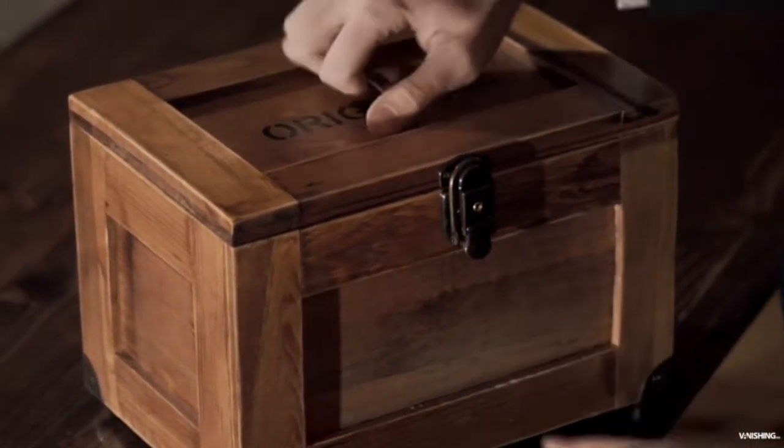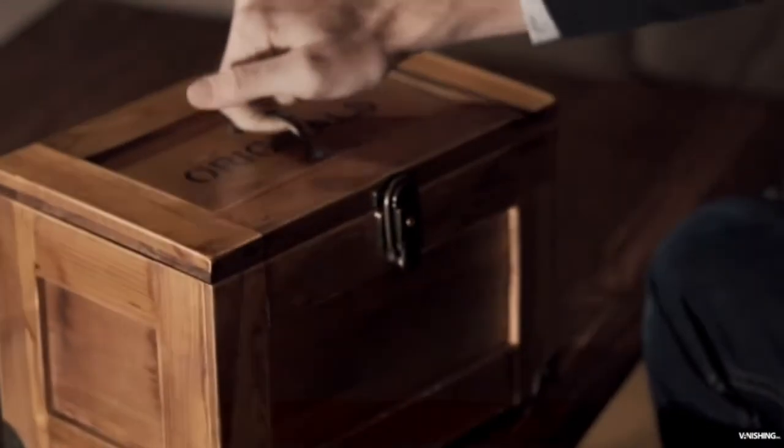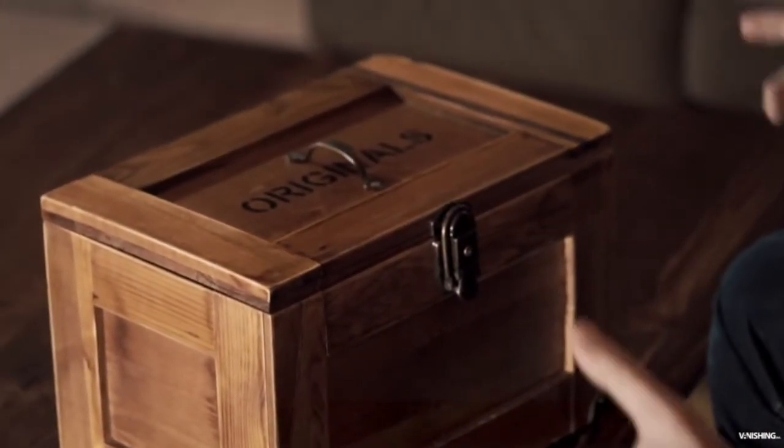If James Bond did magic and he did balance, this would be the switch box he would use. It's insane. He was kind enough to make one for me, and this is what it looks like. It's this box — it's got 'Originals' on the front. Not sure why, but that's cool.